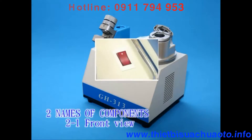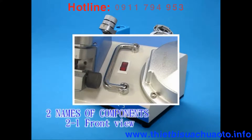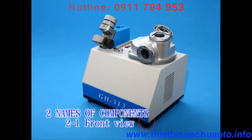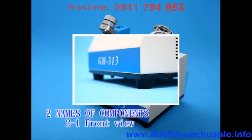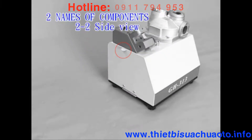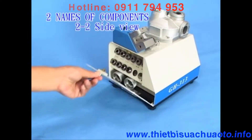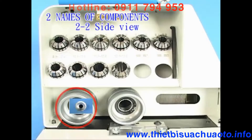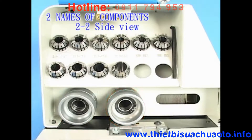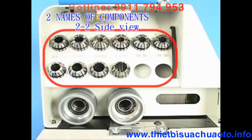Continuing front view components: Power switch, Handle, Serial number, Rubber base. 2-2: Side view. Components include: Knob, and the 2 and 4 flute endmill ER collet holder set, 3 flute endmill ER collet holder set, ER collets, and a 4 millimetre allen key.